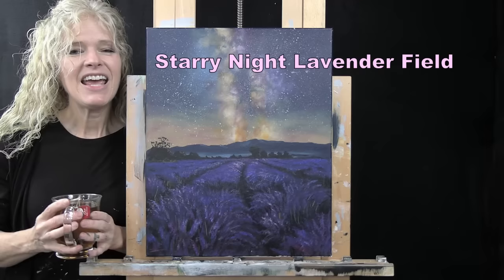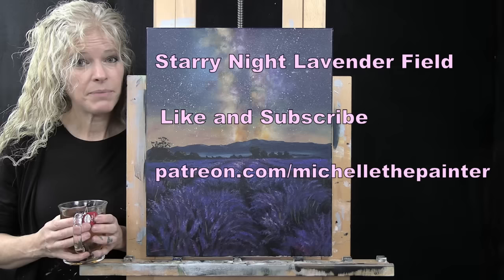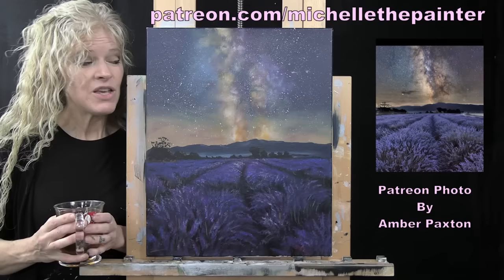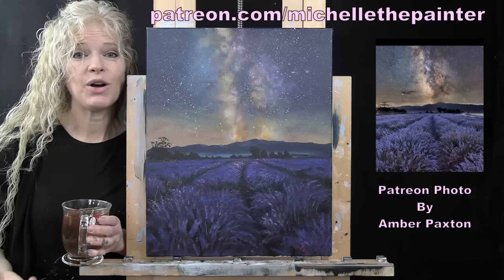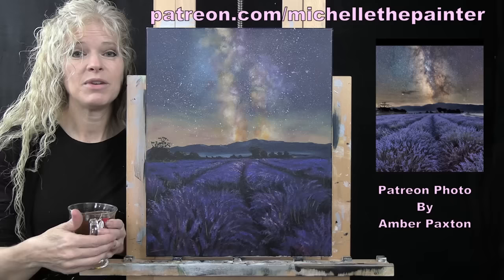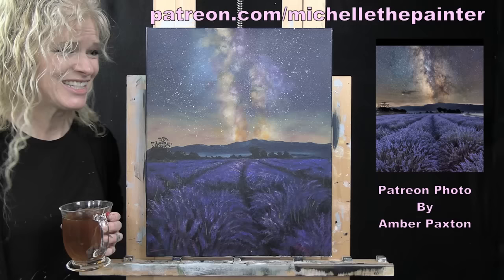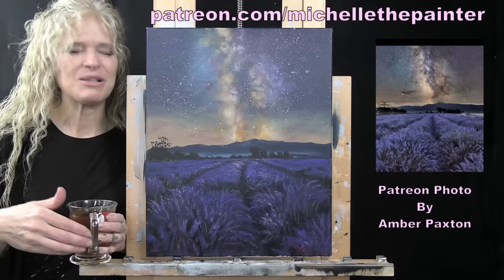If you enjoy this process, I hope you like and subscribe to my channel and check out my Patreon page where you'll find additional painting perks. This painting was inspired by a photo submitted by one of my Patreon members, Amber Paxton. I put out a call for photos, they submit them, I turn them into YouTube tutorials, and as a thank you I send the original painting to whoever submitted the photo. So I hope Amber enjoys this.